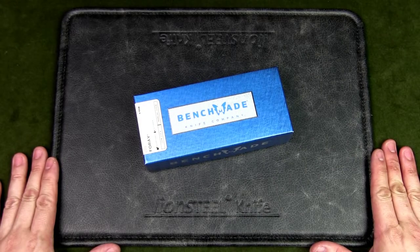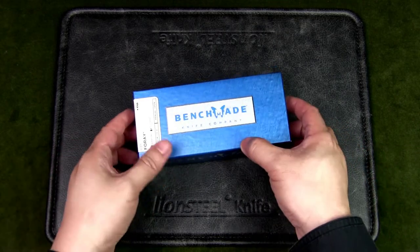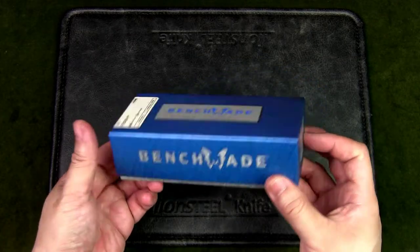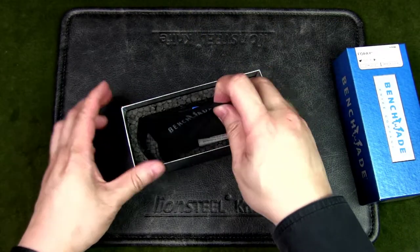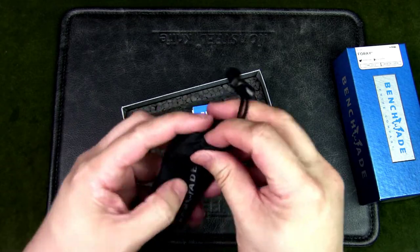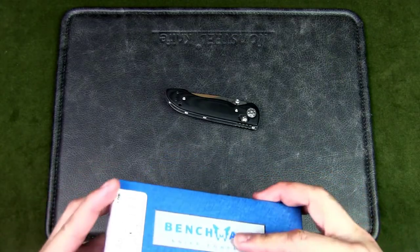This is Urban Knife Guy, where we discuss knives for city dwellers. Today we're going to have a look at the Benchmade Foray 698 and see if it makes a good urban EDC knife. It comes in the iconic Benchmade box, and inside we have a drawstring bag or dust jacket for the knife. Let's open that up and get the knife out, and I'll show you my first impressions.